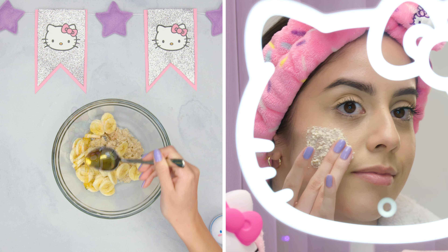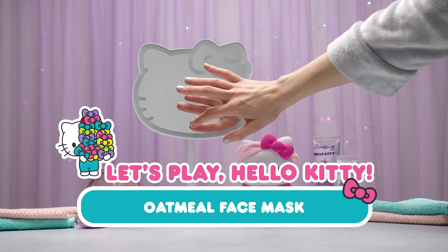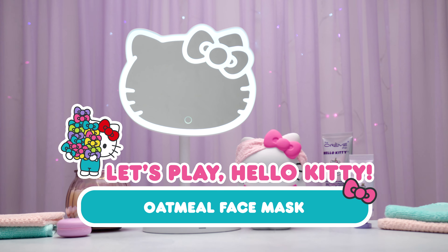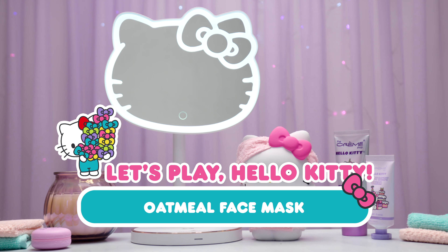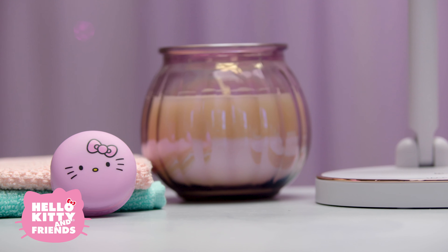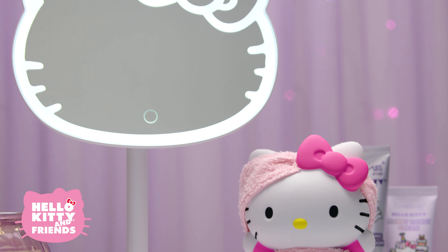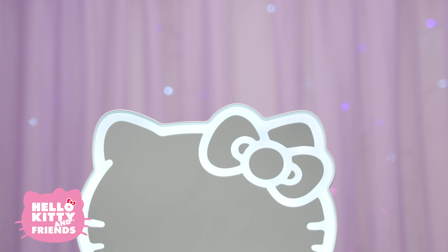Hello friends! Today we're going to learn how to create our very own natural face mask with items you can easily find around the house. Hello Kitty believes it's important to spend some time taking care of ourselves. It's a great time of year for relaxing and reflecting. It's a spa day at Hello Kitty's house. Now let's get started.